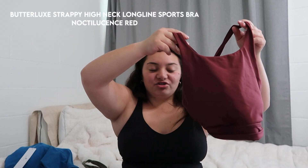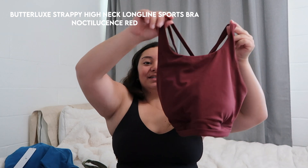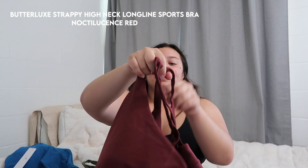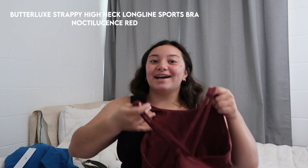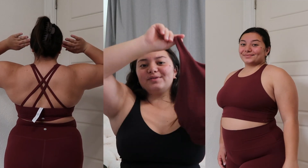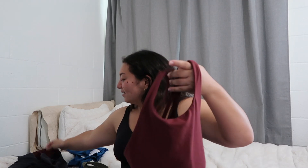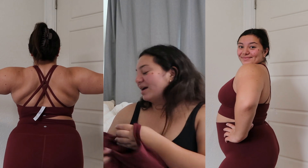This is the Butterlux Strappy High Neck Long Line Sports Bra. As you can tell it's super cute — high neck in the front and in the back it's very strappy. I got a size medium for this one and it has a built-in bra, so I pretty much wear it as a tank top. I'll wear this obviously with the matching pants since the colors are the same — I love a matching set.